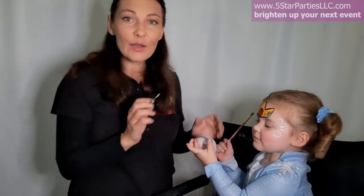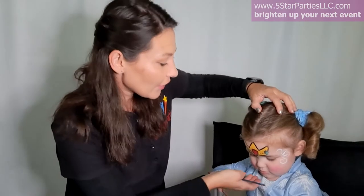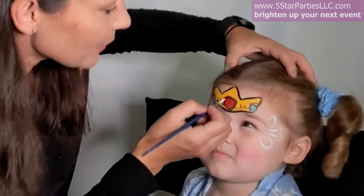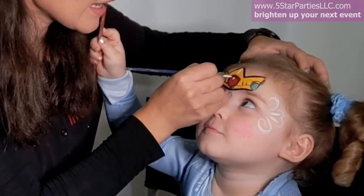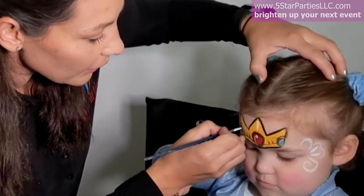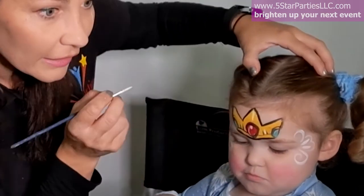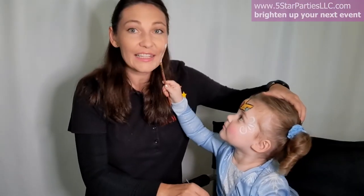The last couple of details are the highlights on our crown. Baby, look up for a second please — thank you. It goes in the middle, then a dot and a light on the red one, then white on the blue, and another highlight. A line over here and a line over here.